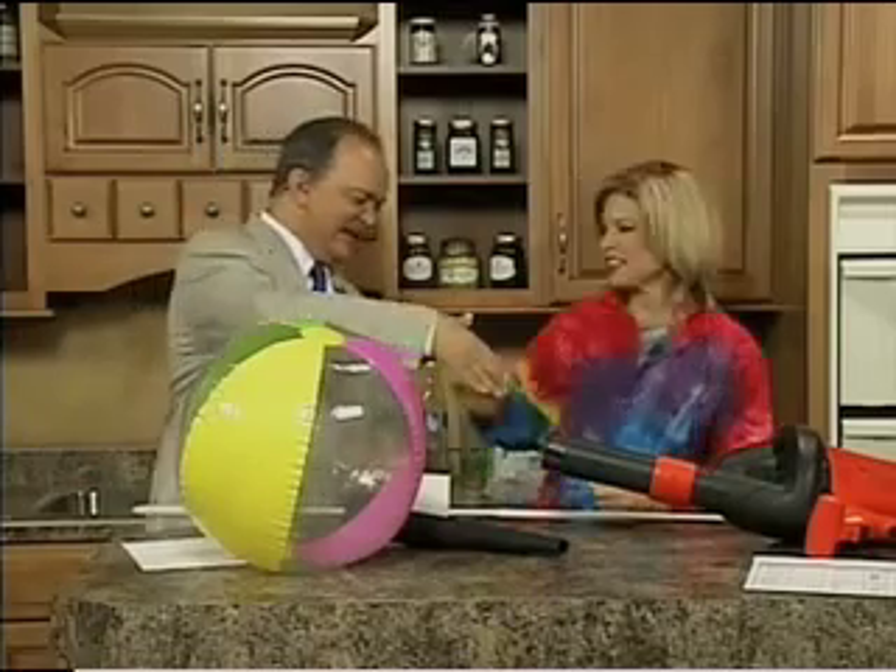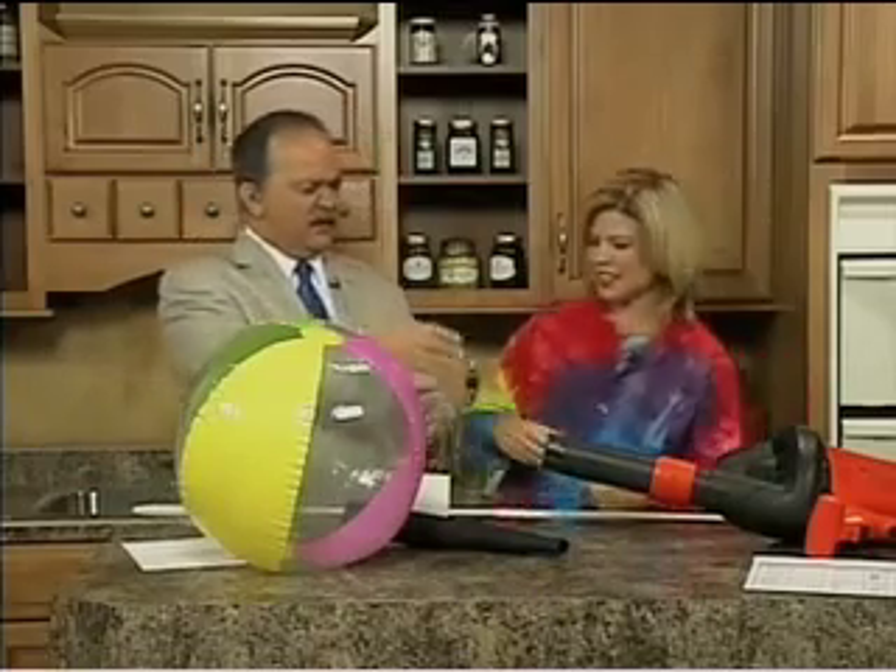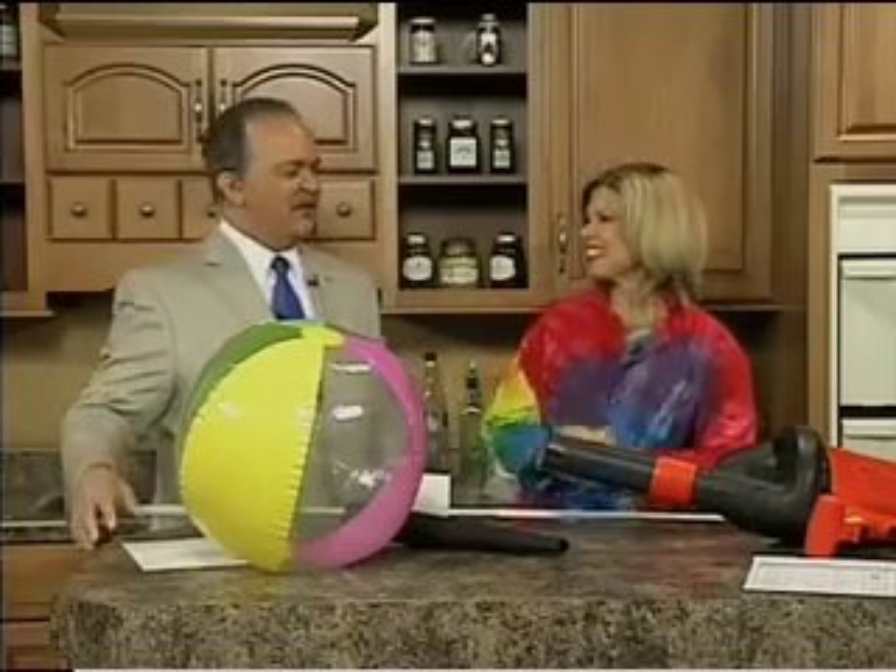With the Quirkles with me today, good to see you, Terry. Good to see you, Tom. Appreciate you coming up. Thank you. Leaf blower, toilet paper, beach ball — what's going on?